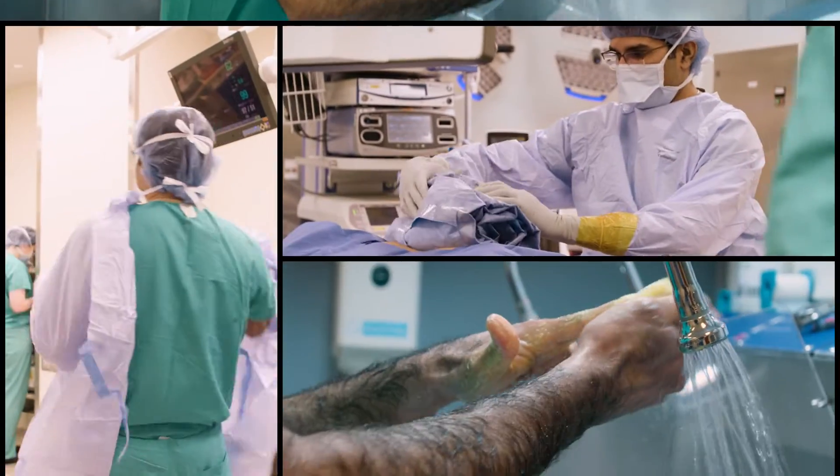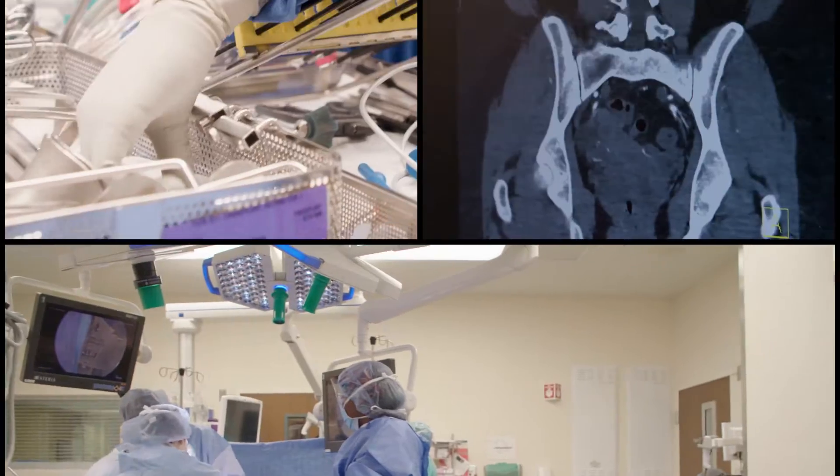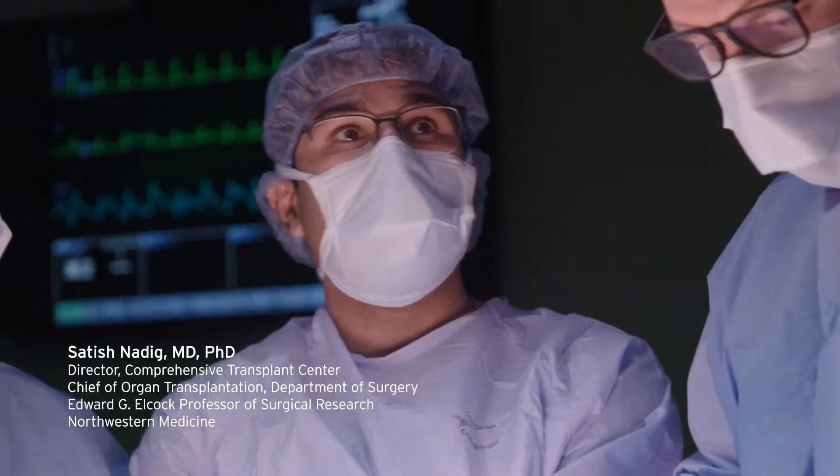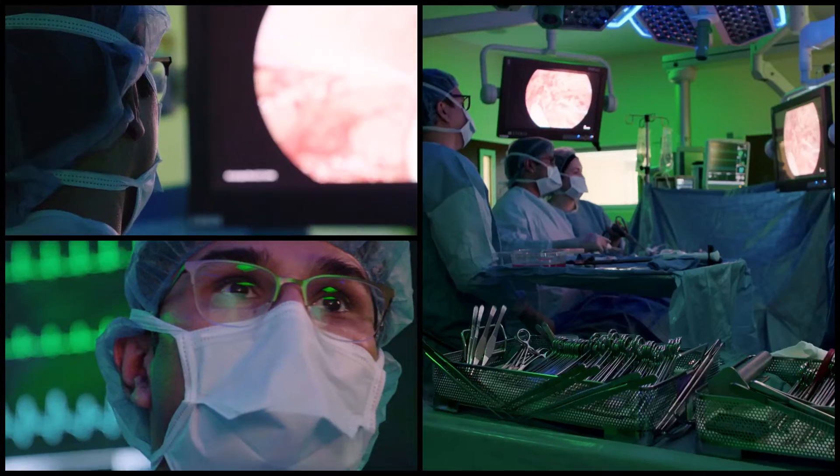This type of procedure that we do was developed in the mid-1990s, not that long ago. It's minimally invasive — it's called laparoscopic donor nephrectomy.